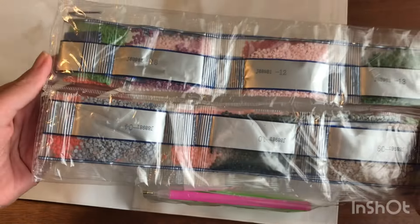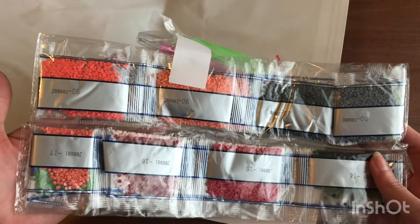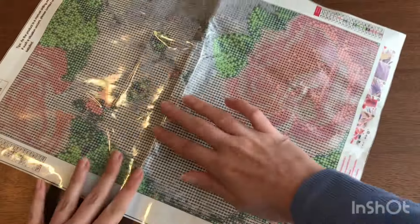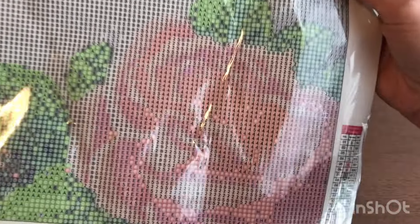Nice pinks and greens, pretty orange. They got the boat and the pen taped to it. There's a big crease down the middle. Everything looks clear except for those areas.